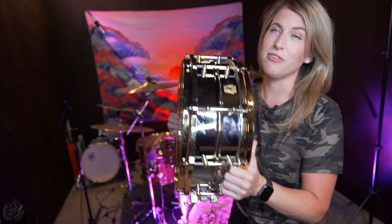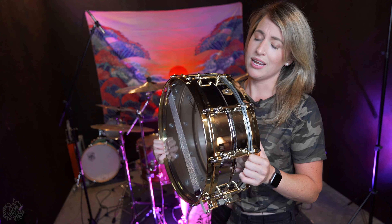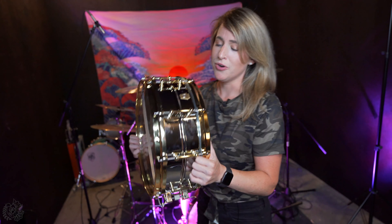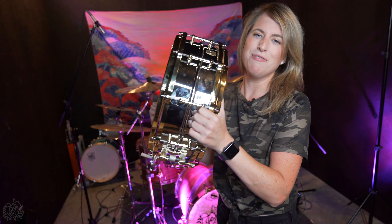All right, guys, so there you have it — the 5x14 Ludwig Superphonic Chrome Over Brass Snare Drum. I give it a 10 out of 10. It's kind of funny because when I was playing it, it sounded like the perfect snare drum, and I guess that's kind of why it's the most recorded snare drum in history. So I'll leave a link below if you want to go check it out. But thank you so much for watching this video. If you want to check out my other drum covers and videos like this, please subscribe. And I will see you in the next video.